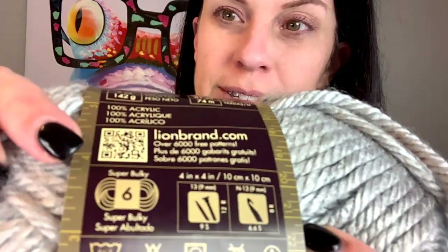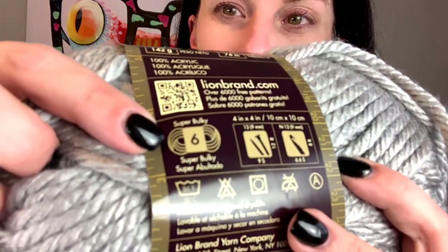It's a mat that rolls out onto your desk and holds everything in place. It's pretty cheap. What's really cool about this hat is it doesn't take a whole lot of yarn at all - you need one of these. My favorite is Lion Brand, but it doesn't matter what brand you get. The key is that you want chunky yarn - it's a number six, super bulky.